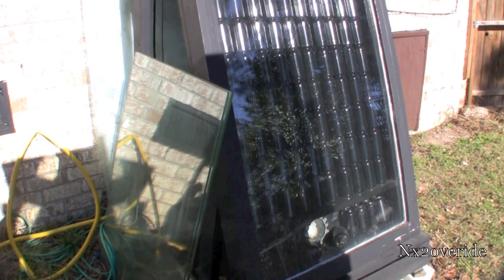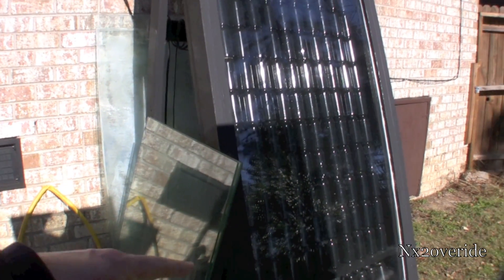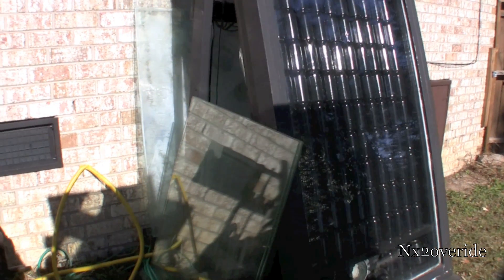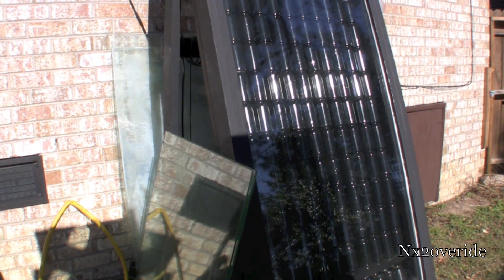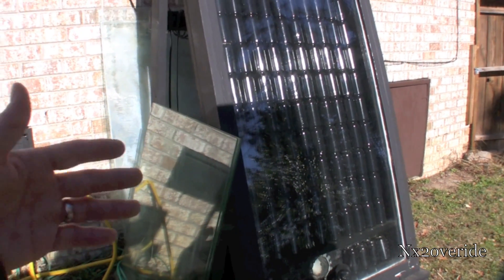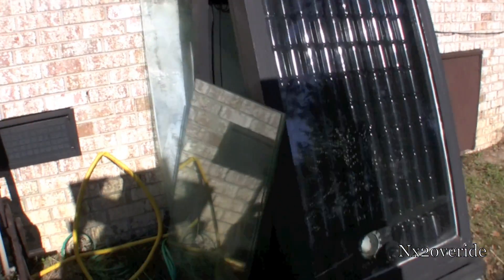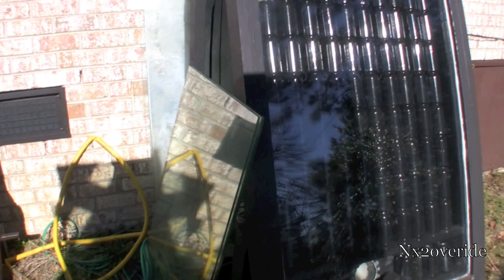This is pretty much it — it's very easy to build. All this is glass from a sliding glass door, a bunch of Mountain Dew cans painted black. I realize they're shiny and people say flat black does better, but I built this and then that was it. I hadn't done anything to it and it heats the house. I could have done a little better job — maybe put some metal behind it, flat tin to reflect — but it's really nothing. It's just a black box with cans inside, glued together.